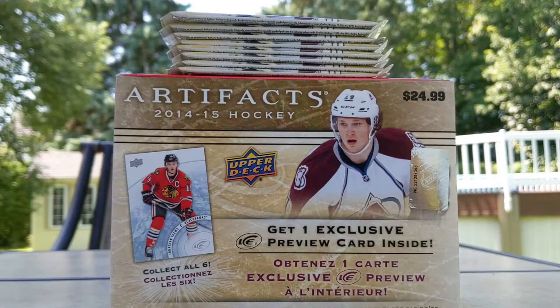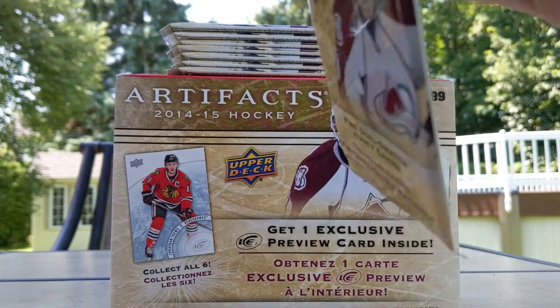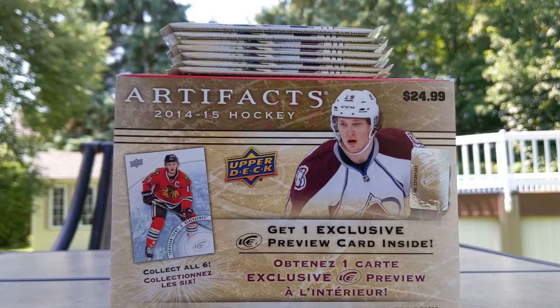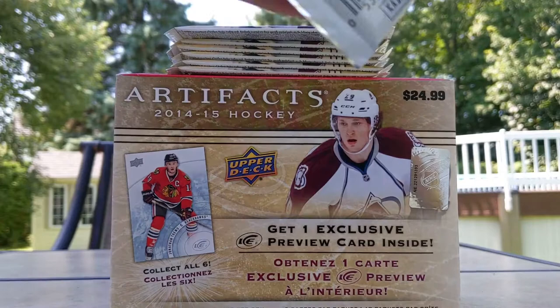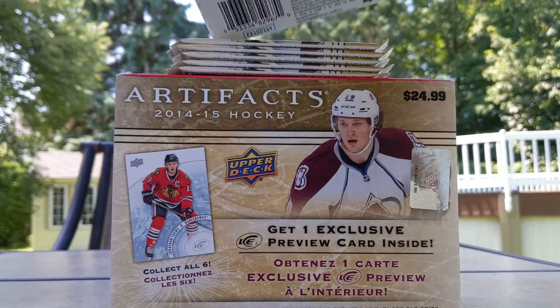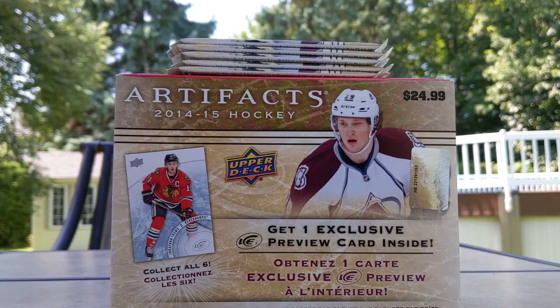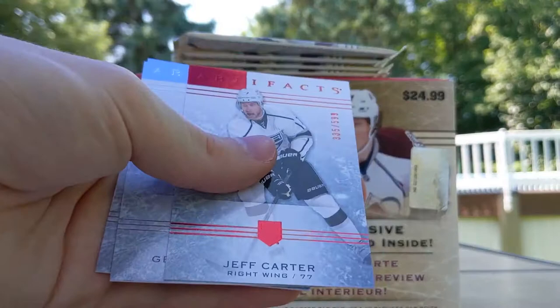Opening Victory packs — cards completely stuck together as usual. Mikko Koivu, Bill Guerin, Matt Stajan, Mikhail Grabovski, and a Game Breakers of Pavel Datsyuk — okay. Very underwhelming — that's why they took Victory out of products. Fleer Ultra: Duncan Keith, Vesa Toskala, Rafi Torres gold, Jason Spezza, Vaclav Prospal. Done. Three packs of Score and two Prism to go, totally regretting spending $50 on these two horrible boxes.